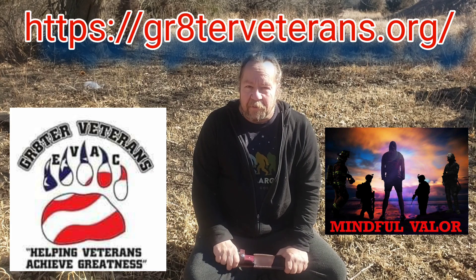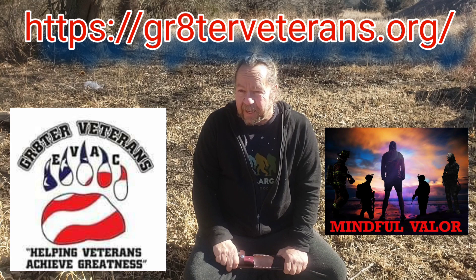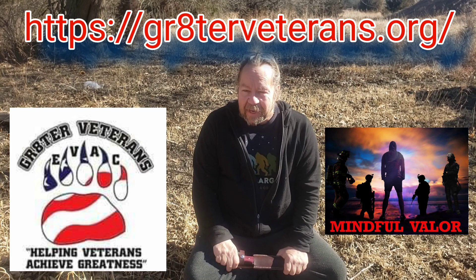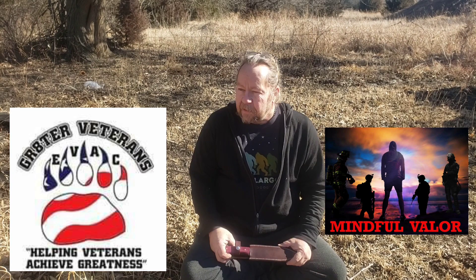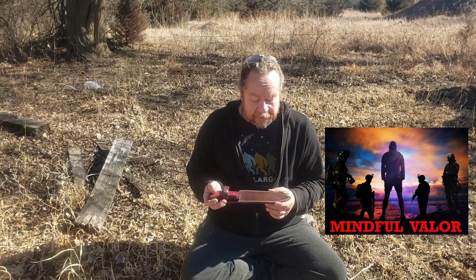I'm Todd Jaderborg with Odin's Wolf Survival. You'll have to pardon me a little bit today — I'm just getting over COVID. It wasn't bad, but it made me really tired, so I'm still kind of burnt. Today I have a knife that was sent to me by Nick Richardson of Greater Veterans, the charity.